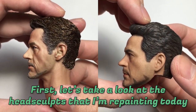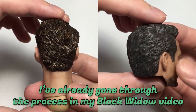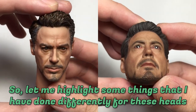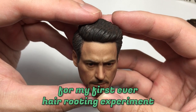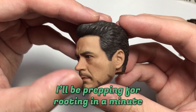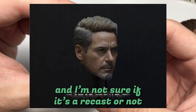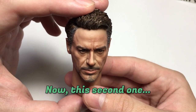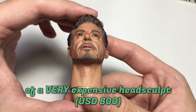I've already gone through the process in my Black Widow video, so let me highlight some things that I've done differently for these heads. This one in particular will be my test subject for my first ever hair rooting experiment and I'll be prepping it for rooting in a minute. It's a head from Elite Toys and I'm not sure if it's a recast or not, but it's pretty good so I'll try to fix it with a repaint.